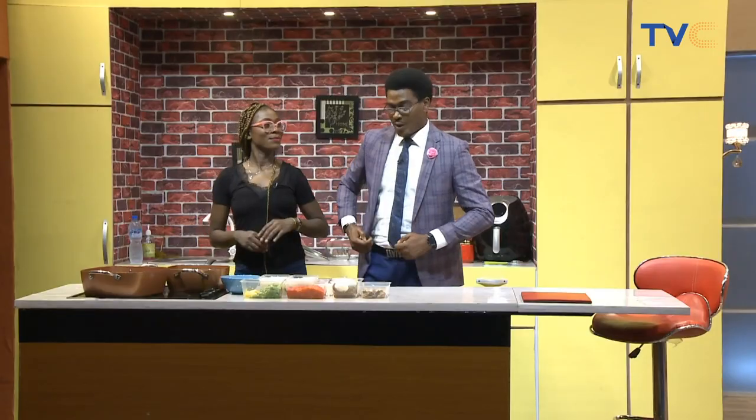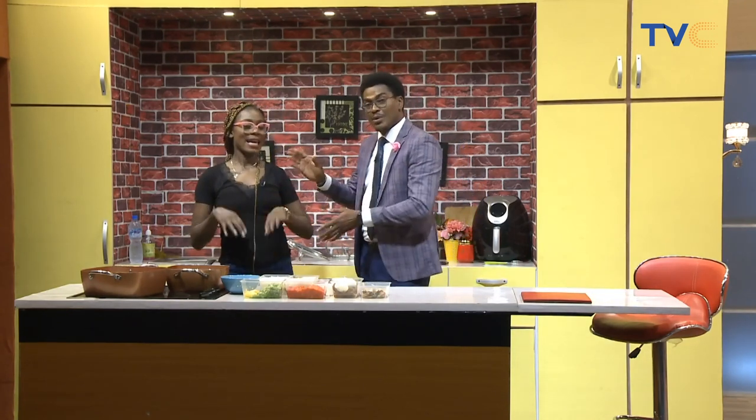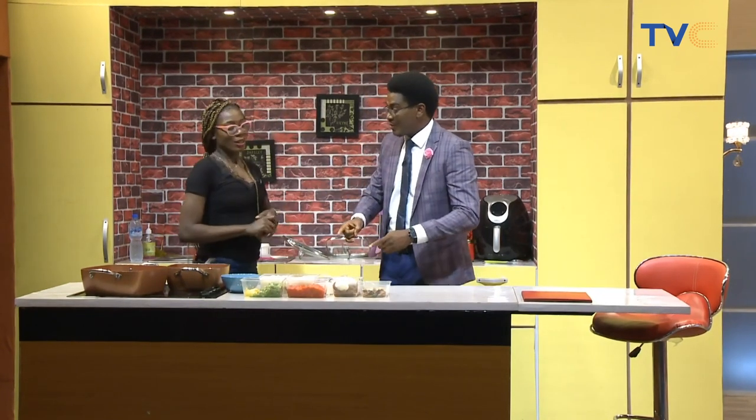Why are you just stepping into the kitchen now? What a way to spin it, Mike. Well, we have to take our time because today's dish is going to be very, very epic. I have Chef Eniola with me here. It's going to be fantastic. Chef Eniola, what are we doing today real quick?